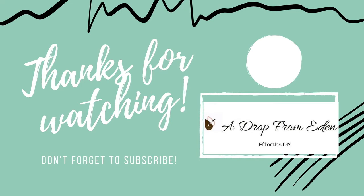As always, thanks for watching my video. You'll find a link to where I purchased all my supplies in the description box below. And if you want to learn more about aromatherapy or herbs in general, be sure you're checking out my blog. Until next time.